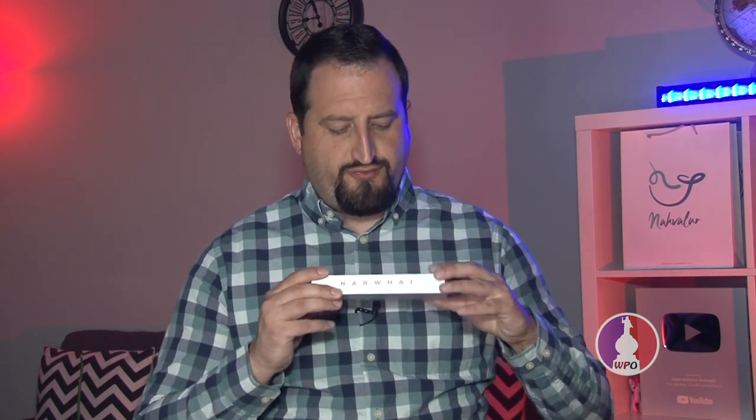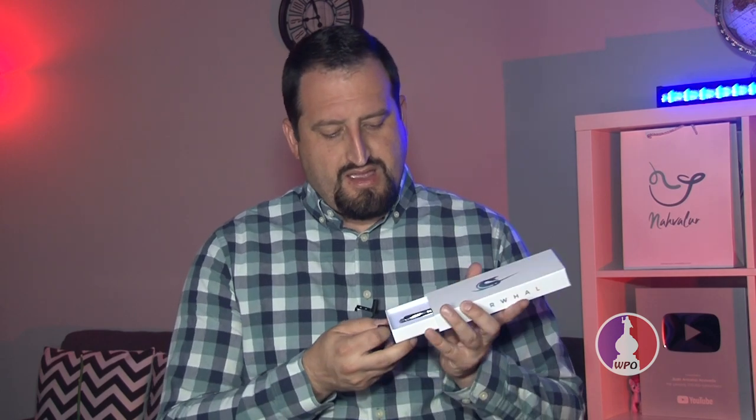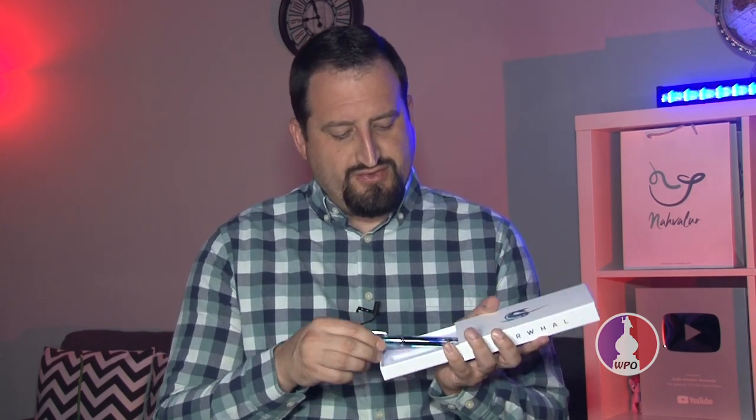The Narwhal Original Plus fountain pen comes in a cardboard box with their logo on the front and the word Narwhal on both sides. Because of the rebranding, the logo will eventually change as well as the name on the boxes, so we'll be getting a little bit of both logos for now. Once you open it, here's the fountain pen.